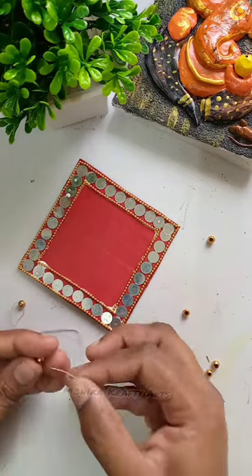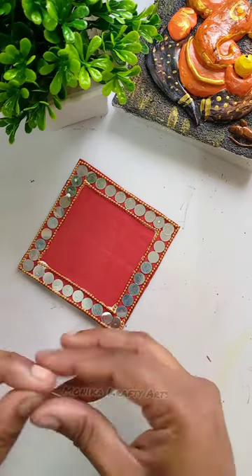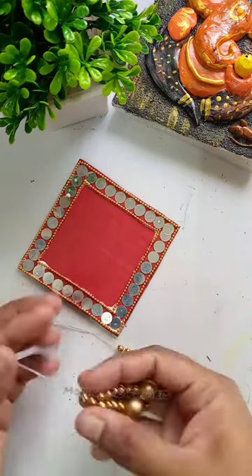Then we will cover it with 3 layers. We will cover it with a note. We will cover it with tape.